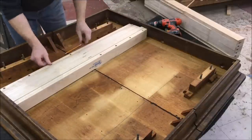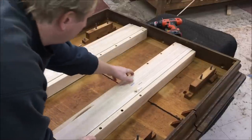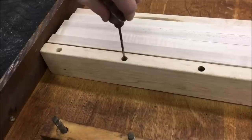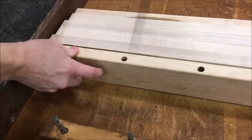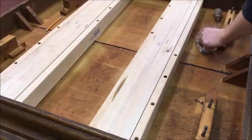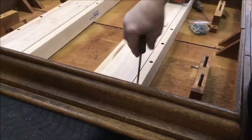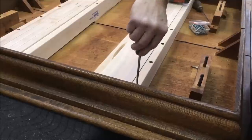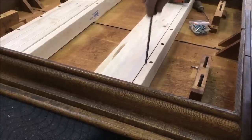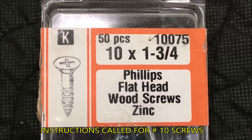Now getting the slides set up. I cleaned up the bottom of the table with the random orbit sander, just cleaning up any glue. Sliding the other one into place, making sure it's lined up with the reference line. Mark out the holes and pre-drill them. I'm going to use the screw gun to get the screws started, but I want to drive them in by hand. I've got my hand underneath on top of the table feeling for any possible protrusion of the screw — if I feel anything poking through, I'm going to stop. These slides don't come with screws, so I had to carefully measure and got some inch-and-three-quarter number 10 Phillips head wood screws.